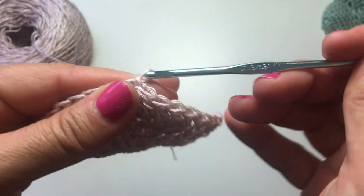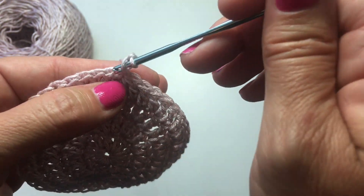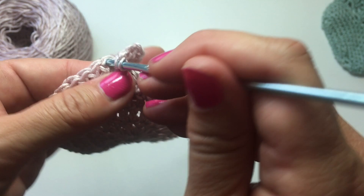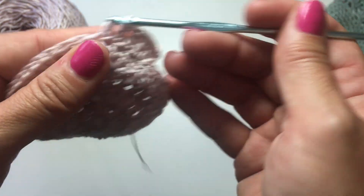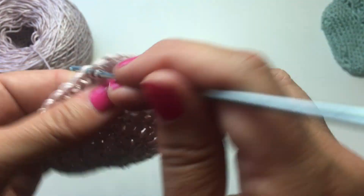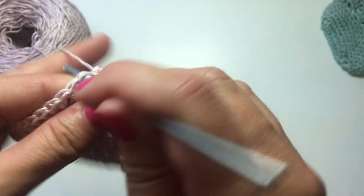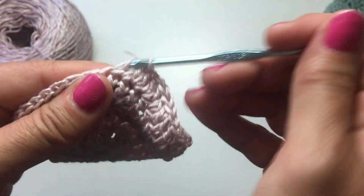We slip stitch to the top of the chain 3 to join, and we're ready to do our last increase round: chain 3 that counts as your first double crochet, double crochet in the same stitch, and then work one double crochet in each of the next three stitches. The repeat is two double crochets in the next stitch, then one double crochet each in each of the next three stitches. At the end of this round, you should have 60 stitches. We're making a newborn sized hat, and our gauge is five stitches to the inch — so at five stitches to the inch, 60 stitches gives us a 12-inch circumference hat.